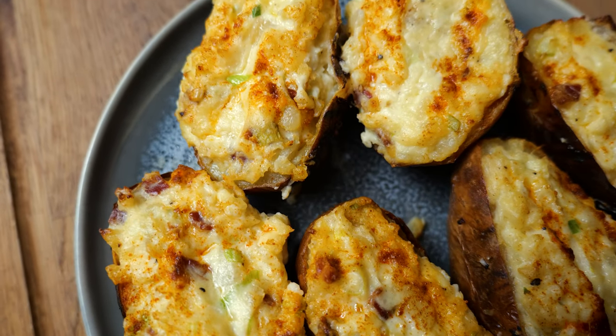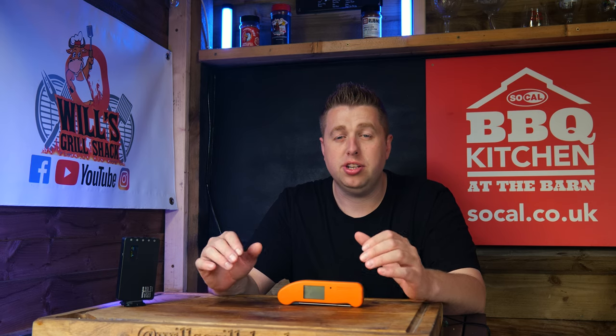Hello and welcome back to another edition of Will's Grill Shack. Today we're cooking loaded potato skins. Do you ever think 'I want to cook a jacket potato on the barbecue but it's just a little bit boring'? Well this recipe is going to spice that up massively. We're going to hit that jacket potato with some beautiful cherry smoke and then we're going to scoop out the insides and mix it with some cheese, some sour cream, some chives and a few other ingredients, and this is going to be top-notch.